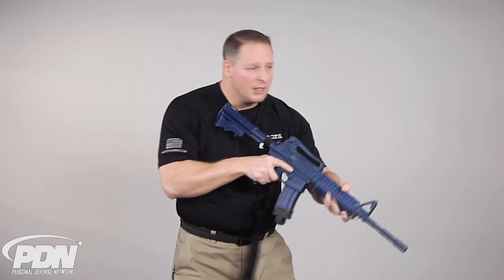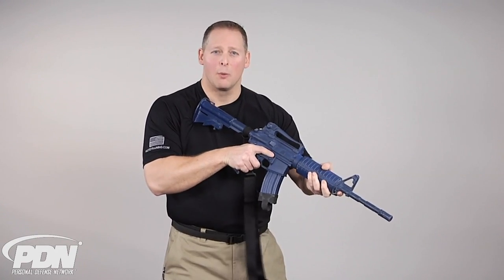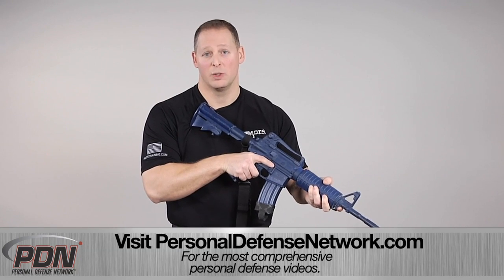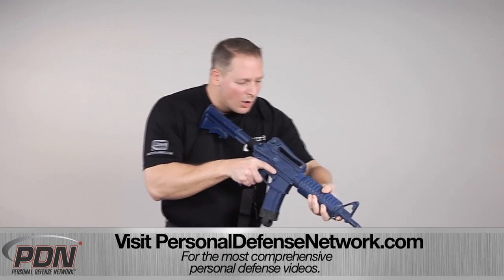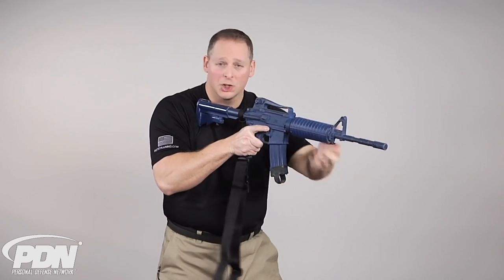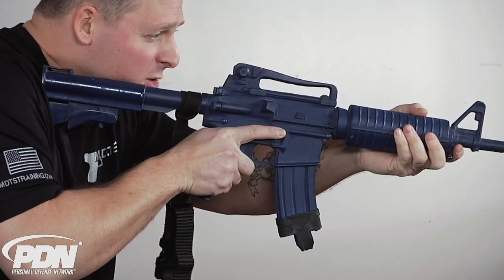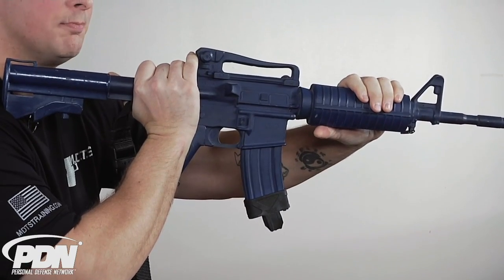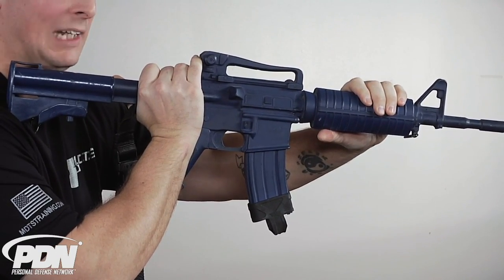The first thing we're going to look at is how we're going to grip the long arm so that we can maximize our effectiveness when striking with it. With the long arm mounted in our shoulder, the first grip is where I'm going to rotate my hands backwards — this is what we call the paddle grip.